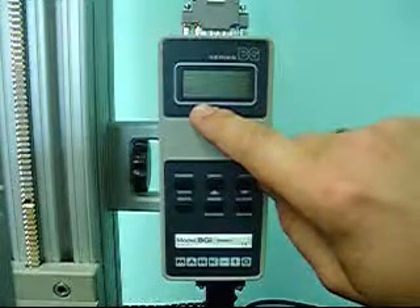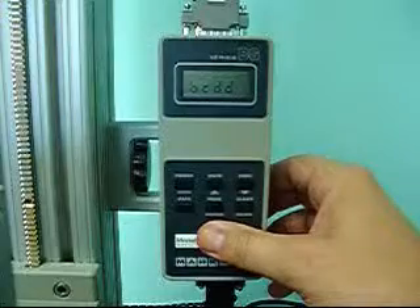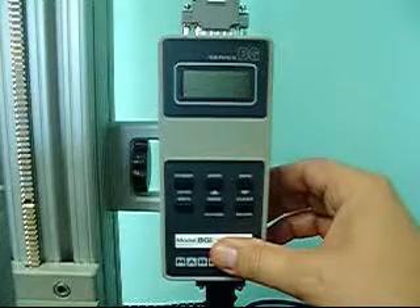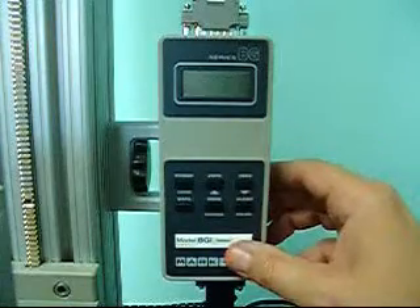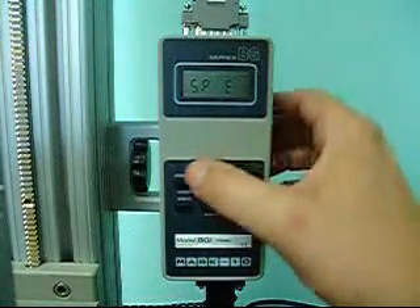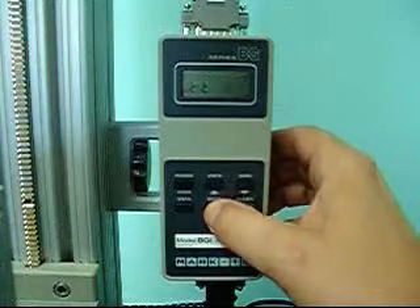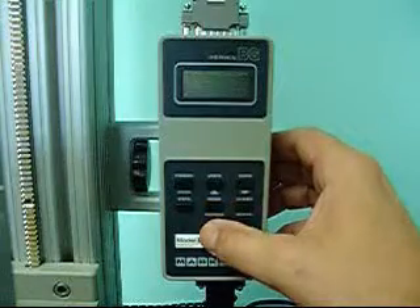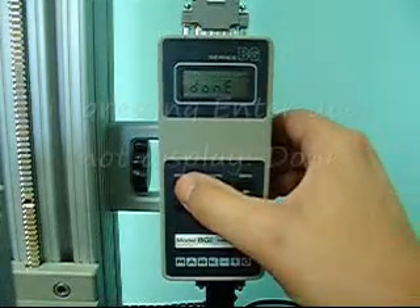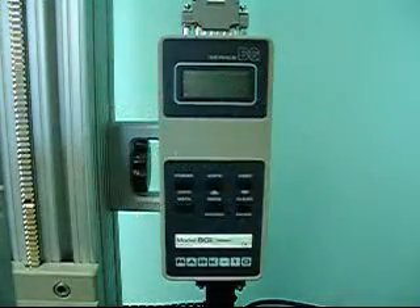We have two choices: BCDE and BCDD. Push the ADVANCE button until you see BCDD, then push the ENTER button. We are now inside the area where we can turn on the set point, and we will see either SPD or SPE. Push the ADVANCE button until you see SPE, then push the ENTER button. Now there are a number of choices — push the ENTER button until you see ETD. Once that shows, push the ENTER button and you'll get the word DONE. Push ENTER again — it will take you back to all zeros. Push it one more time and it will turn the meter off.